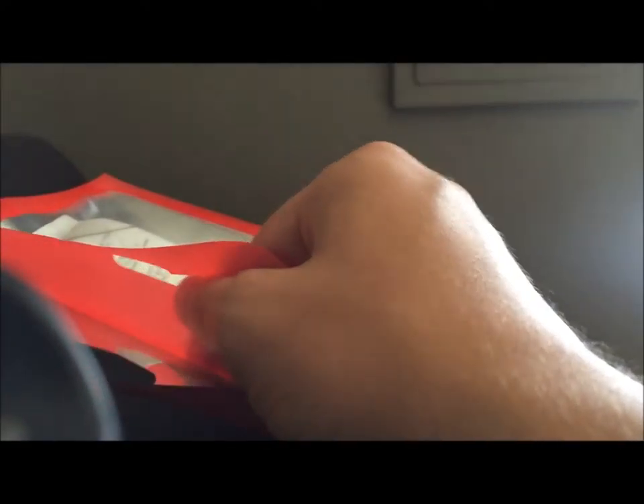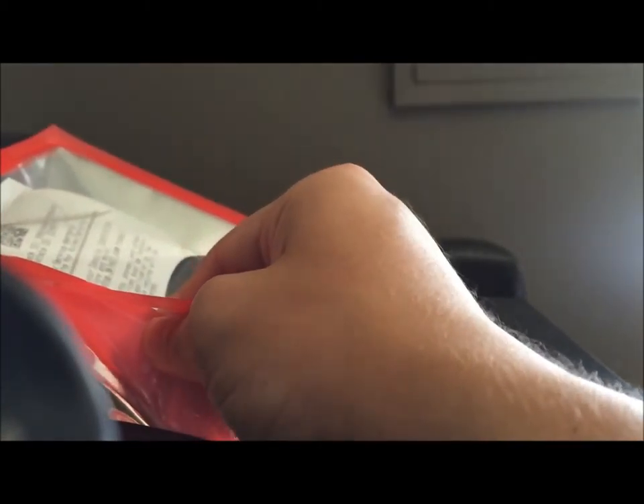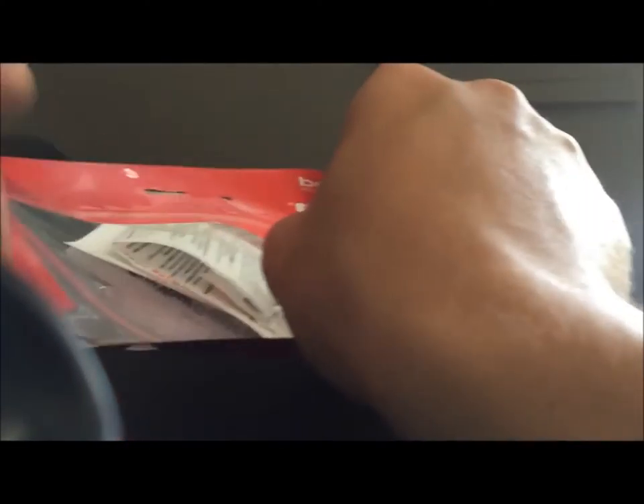I've already actually opened him because this is resealable. I already took a look, but I figured why not just go ahead and give my thoughts on this pre-owned one here.